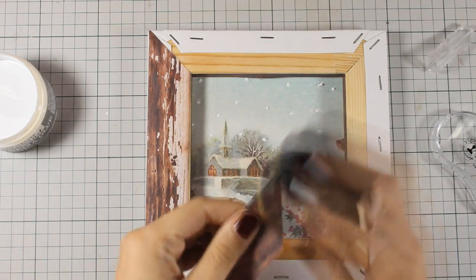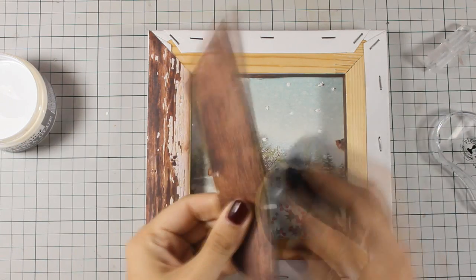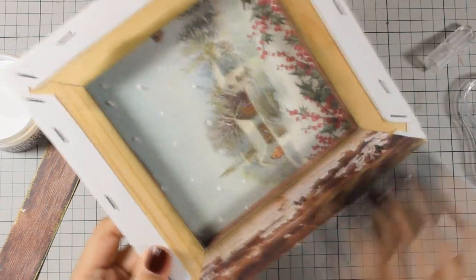With my gold ink pad I am going to ink the edges of all the strips of paper before I stick them down. I am also going to add directly on the canvas a little bit of this gold ink. This is going to ensure that if there are some tiny areas, like the edges that are not covered up with patterned paper, you won't be able to tell.